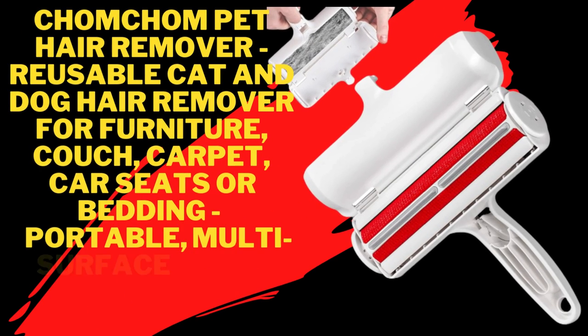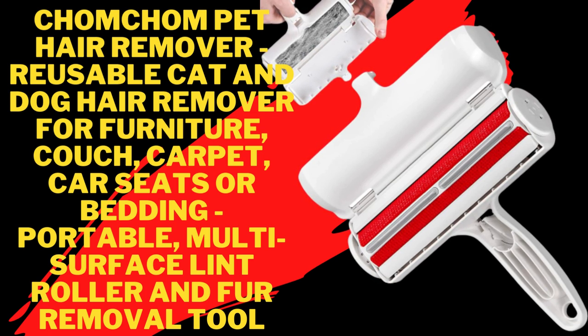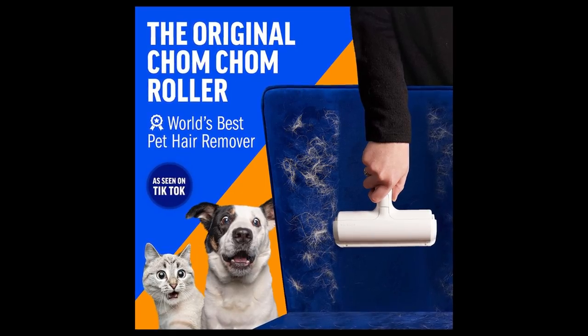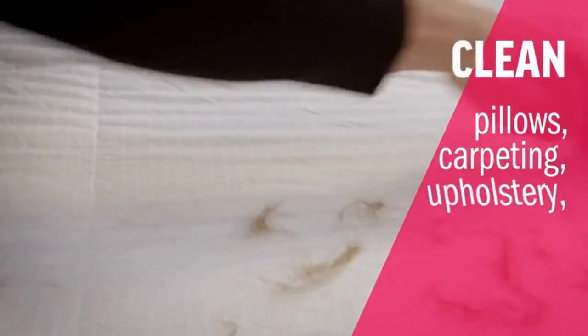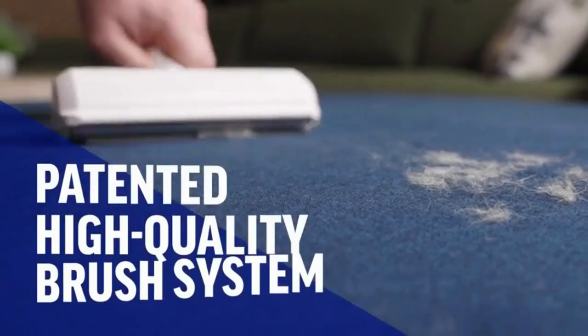Chom Chom Pet Hair Remover. Dimensions: 1.5 x 3 x 2.5 inches. Operation mode: Manual. Made of Nylon. Imported.